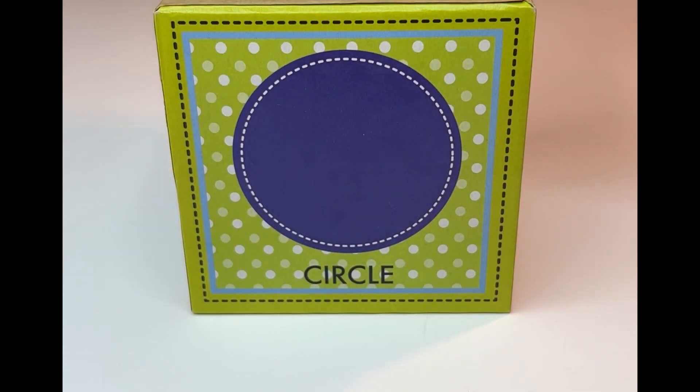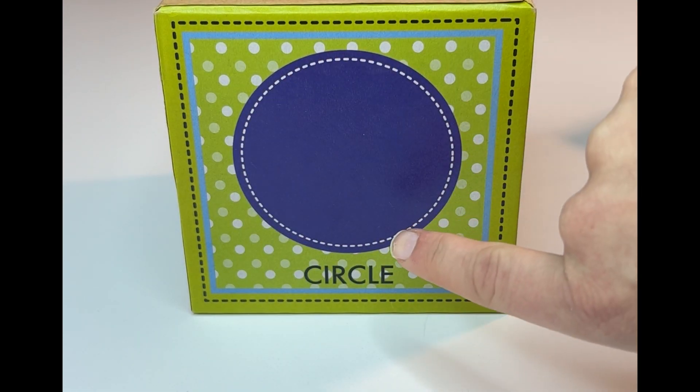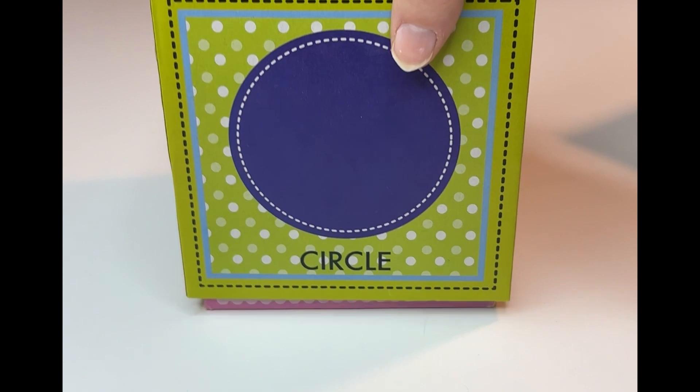Let's look at the next shape. This doesn't have any sides. Look at the way it is shaped though. This is a circle. Circle. Can you read it with me? Circle. Well done.